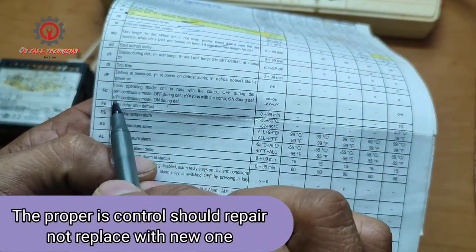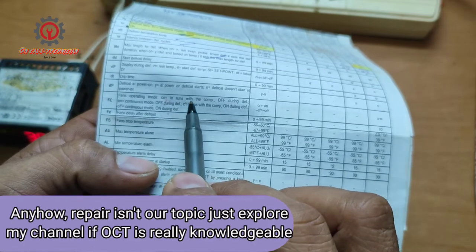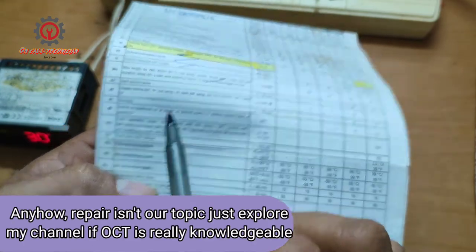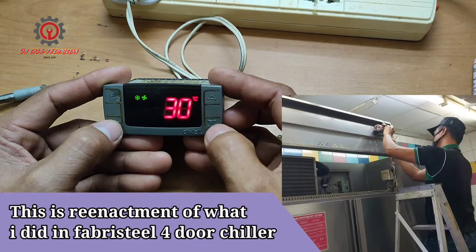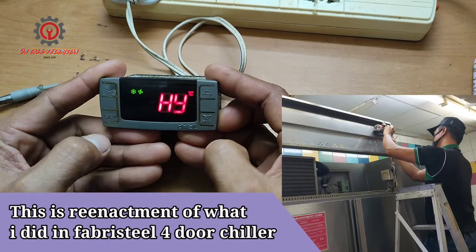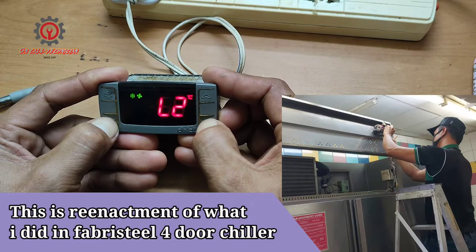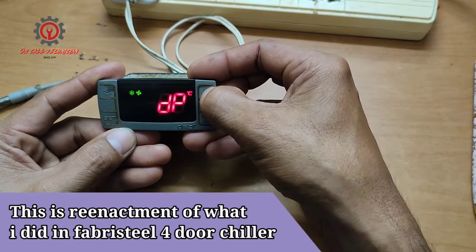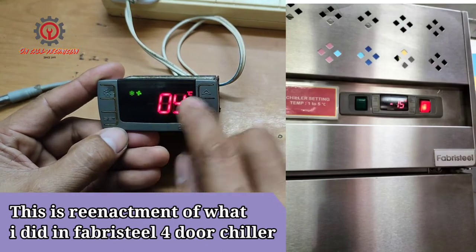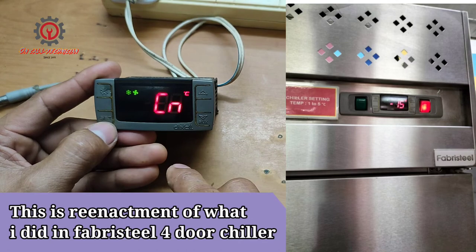The current setting is OY, so I'm changing it to CN because it runs with the compressor during defrost. To enter program mode, press the SET and DOWN button for 3 seconds, then press SET and DOWN again for 7 seconds to enter the hidden parameter. Browse to the FC parameter — it's set to OY — and change it to CN. That's it.